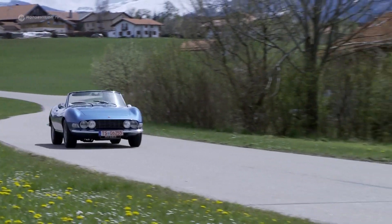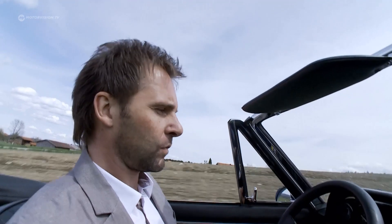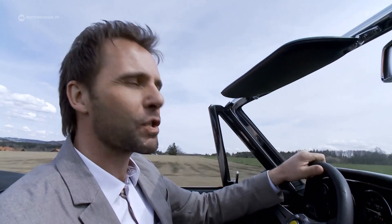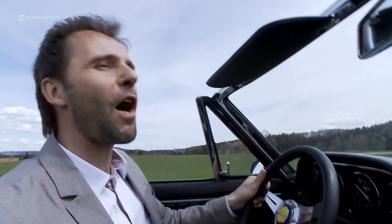Once up to operating temperature, the Fiat shows that it can still keep up. Now it's warm, we can really step on the gas. And there you realize what the Dino has made — for higher speeds, it's really fun. It's pure driving fun.